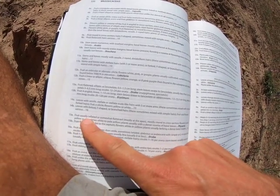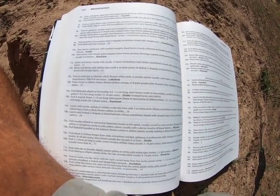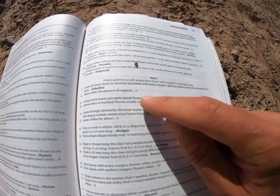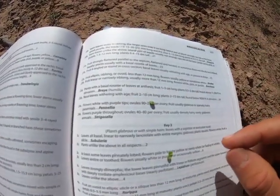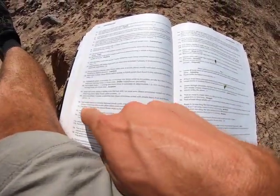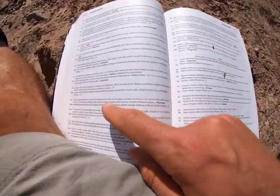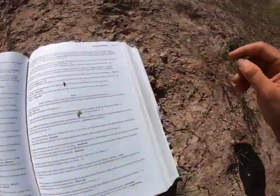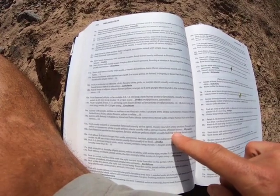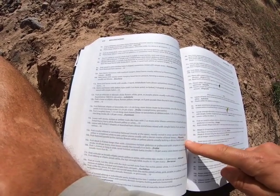Now we look at the fruits. Couplet 15: fruits usually inflated or somewhat flattened, mostly round in cross-section. Pulling off a couple fruits — they have a little bulge but don't split open and are mostly disc-shaped; they're really not very inflated. Flowers are usually yellow or sometimes white — these are teeny tiny little yellow flowers. Plants usually with a dense basal rosette of leaves — I don't see that. So between the non-inflated fruits and no basal rosette, this is not Physaria. We go with 15b to couplet 16.